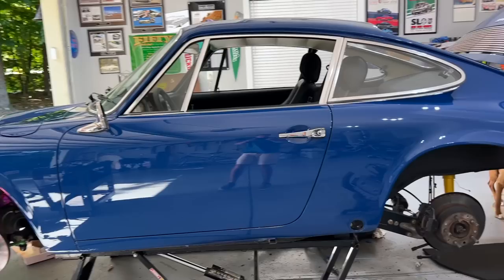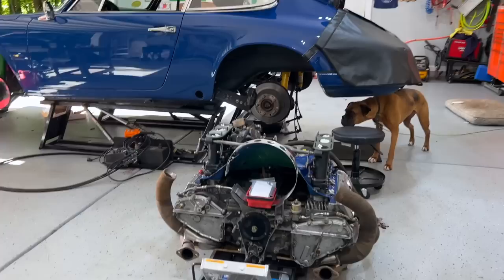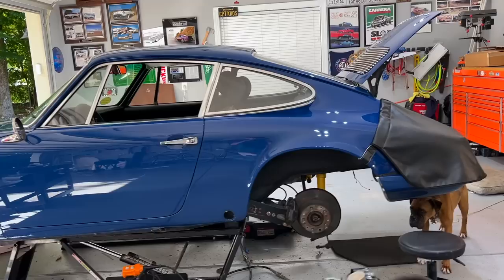Let us now jump into the main event. Here it is in current state — my 69 911T hot rod. As I promised in my intro video, I would share with you all what exactly I'm going to do with this vehicle. First of all, as the car came to me, I think it's in great condition — there's nothing really wrong with this car. That's not why I'm making changes to it. Some of these changes are cosmetic in nature, just based on my preference.